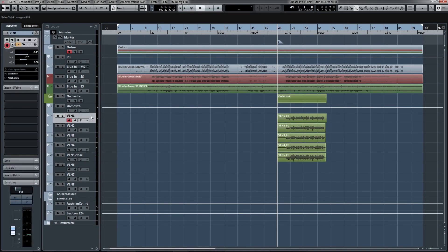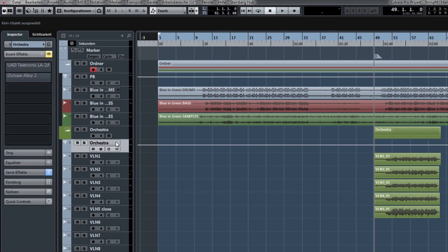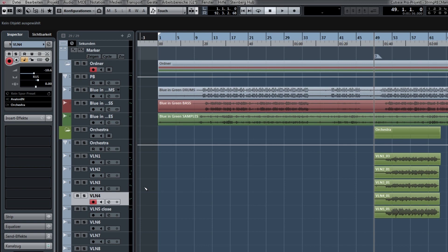All right, so we are in the DAW where we recorded the violin tracks. I've got these five tracks here, and the last one is the close mic'd, grittier one that I recorded. To put them into the mix, I panned the four far-away recordings — the first one to the left, the second one to the right, then the third one a little bit to the left and the fourth a little bit to the right — so they open up in the stereo image. And then the close mic'd take I put on top of it in the center.